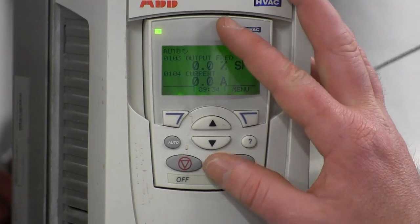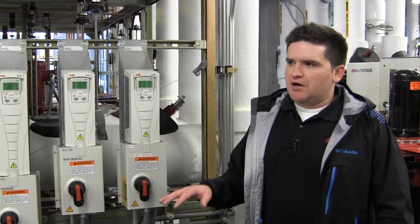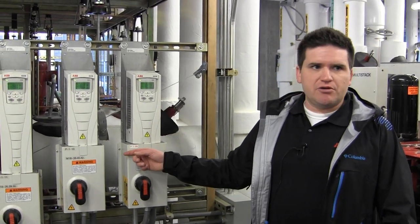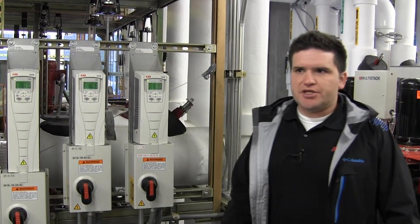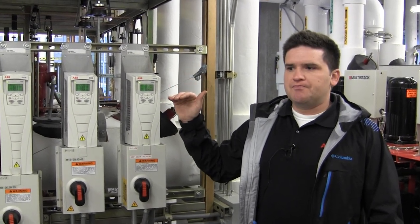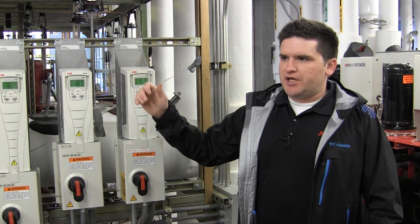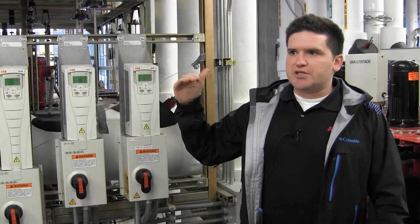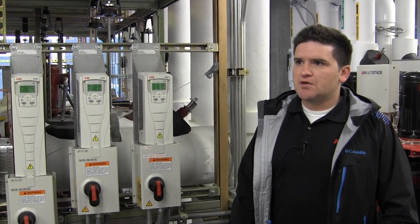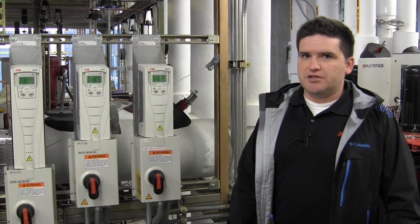The setpoints are all going to be done at the front end — the BMS. If you need pump 1-09 or 1-08 to give more head or more flow, you can increase it there. If for whatever reason you have to go more than 60 Hz, then the default of stopping at 60 Hz might need to be changed, but that's something you would call us to do anyway. So setpoints for the most part are all at the front end unless there's a major change.